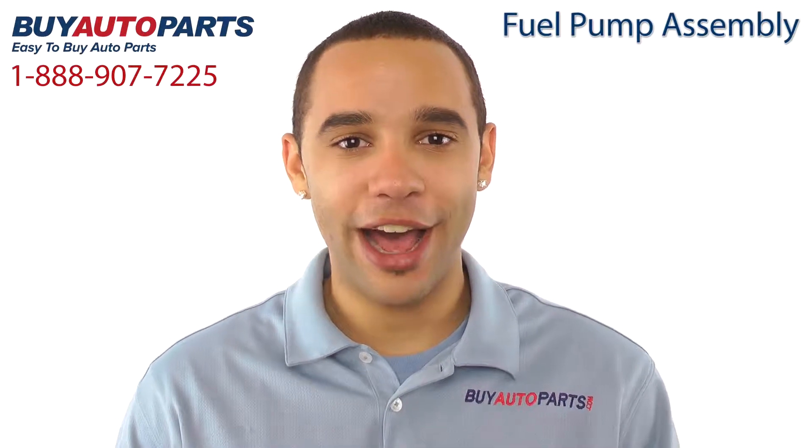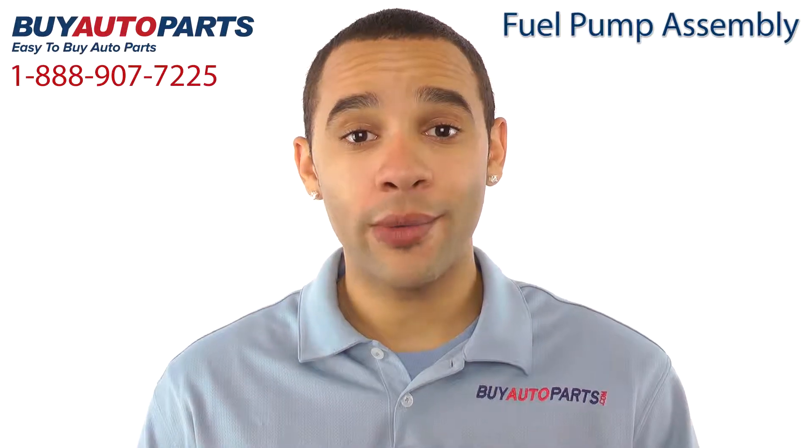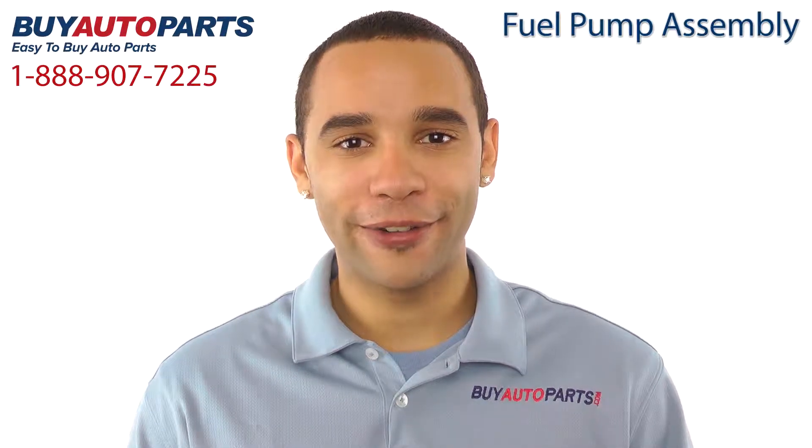Hi, I'm Marcus, and thank you for visiting Buy Auto Parts today. It's our goal to make it easy for you to buy auto parts, so I want to tell you a few things about us and this fuel pump assembly so you can make a confident purchase.